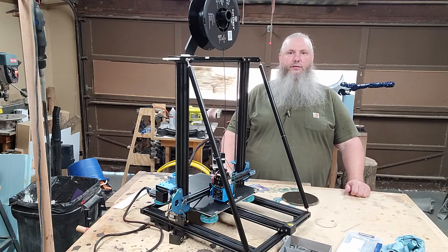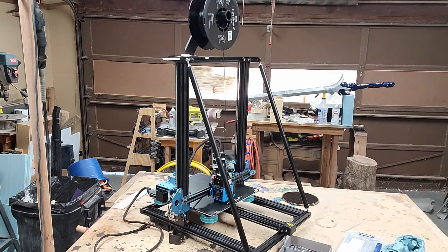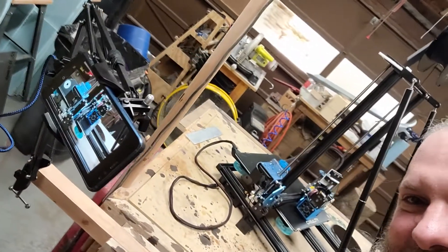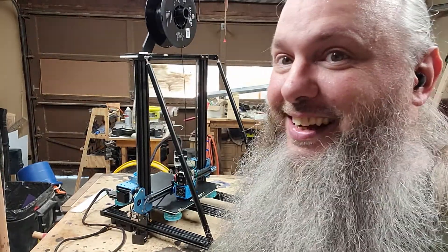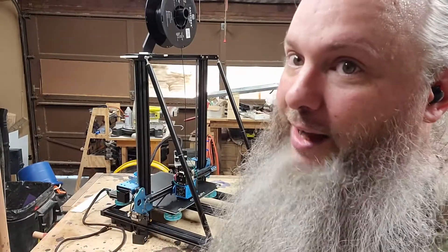I'll try to filter out that fan noise. Another good thing we've got — I got a second camera. Something I've been missing in this shop is a second point of view so that everyone can see something without me stopping. That's going to make things a lot easier as I do this, so I don't have to stop and reposition the main camera. I've got that second one ready to go.